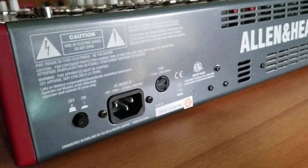Welcome to another exciting episode of 16 Steps. My name is Jason and I am your host. Today we're going to go over the Allen & Heath ZED-R16.